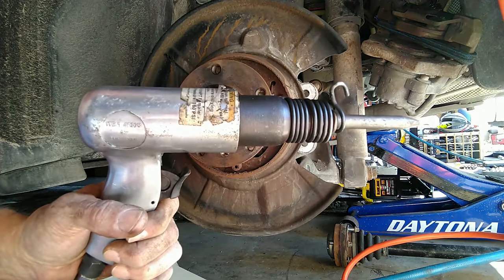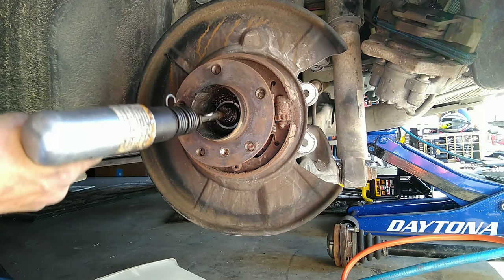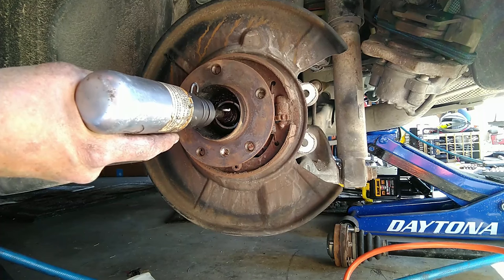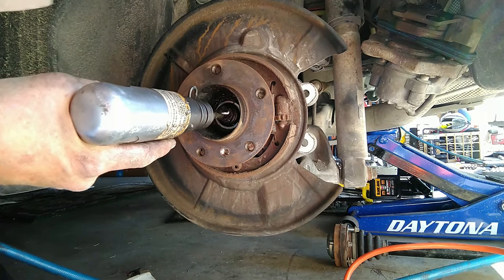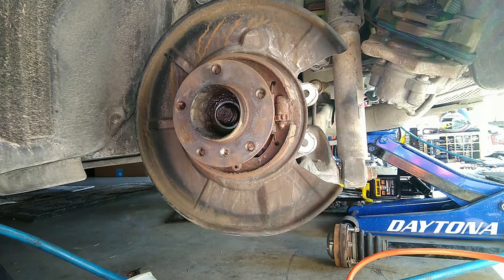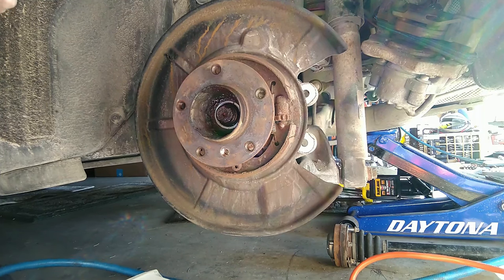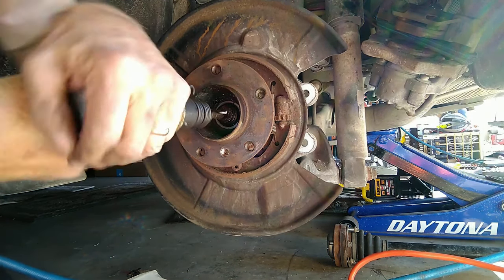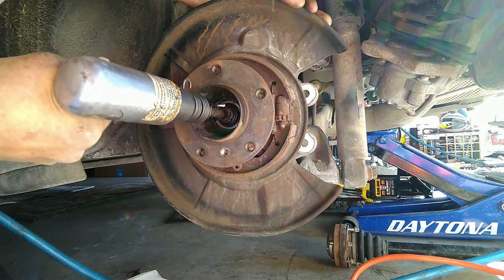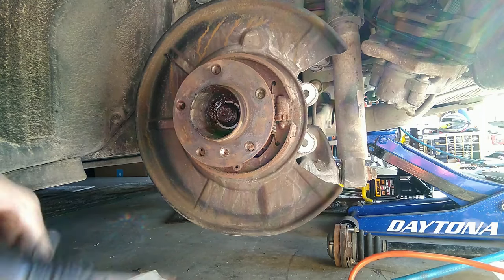I'm going to start slow — there's an air chisel hammer with a pointy chisel tip in it, which is exactly what you need. There's a corresponding little nub right in the center of the axle — it's there just for this kind of thing. This thing is like hitting it with a 10-pound sledgehammer hundreds and hundreds of times a minute; it can be pretty effective. Put on your ear and eye protection because stuff will be flying around like crazy, and I'm just going to start hammering on it.